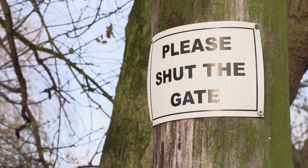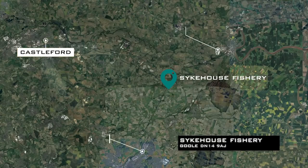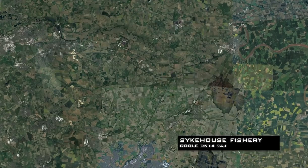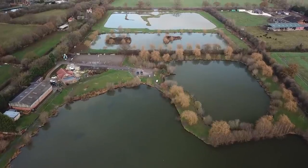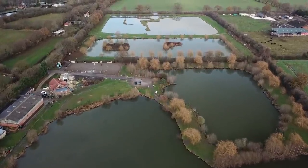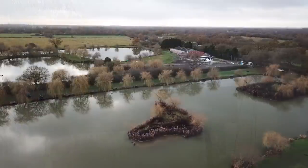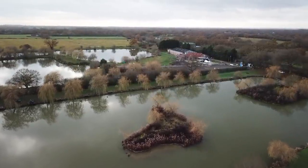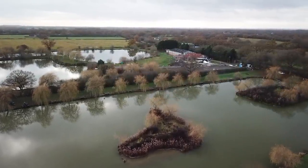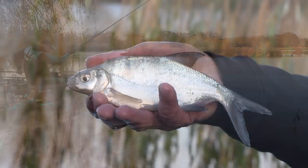Today I'm at the fantastic Sykhouse Fishery near Doncaster. There are five main lakes here and today I'm fishing on Twin Lake, which is one of the bigger lakes on the complex. It's got two islands in it and in summertime these lakes catch three and four hundred pound weights of carp, but of course in the winter there's also a lot of silverfish to catch.